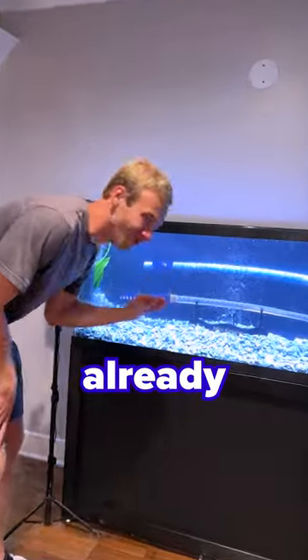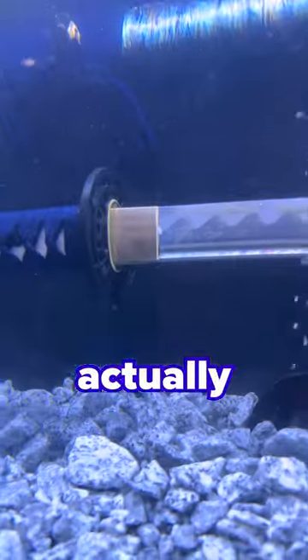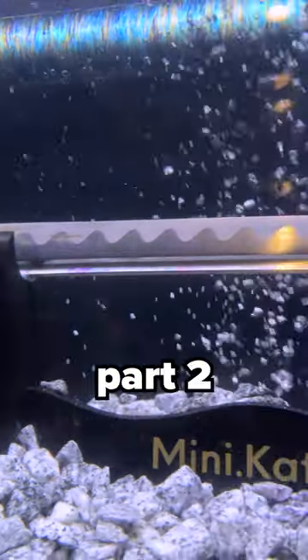We just filled this thing up and it is already deteriorating. I'm very scared for what's going to happen to this. Welcome to Tetanus Katana Part 2.